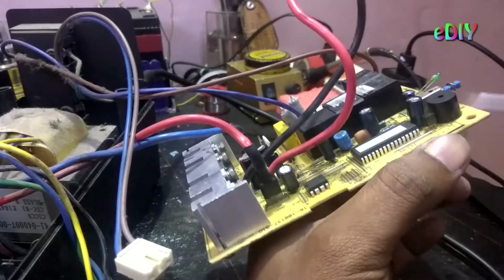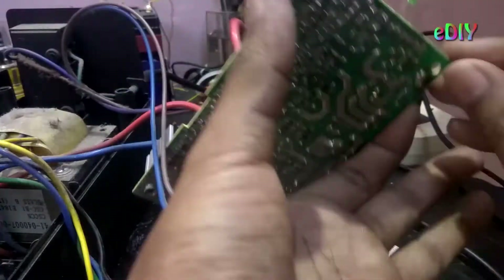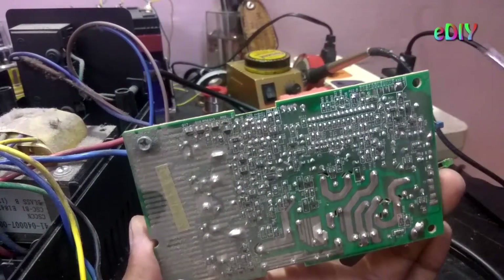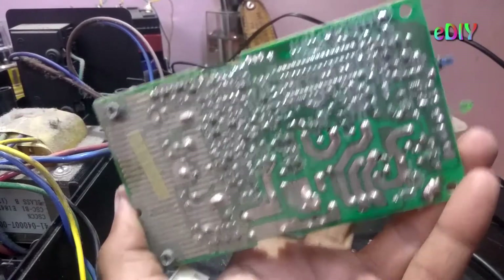So that whatever happens to the IC, we could replace it. And the soldering is pretty much perfect, as you can see.